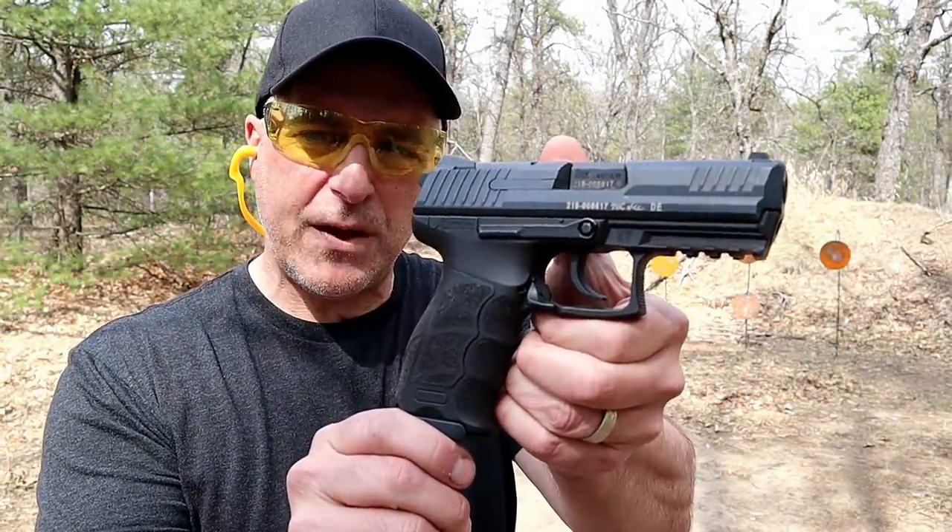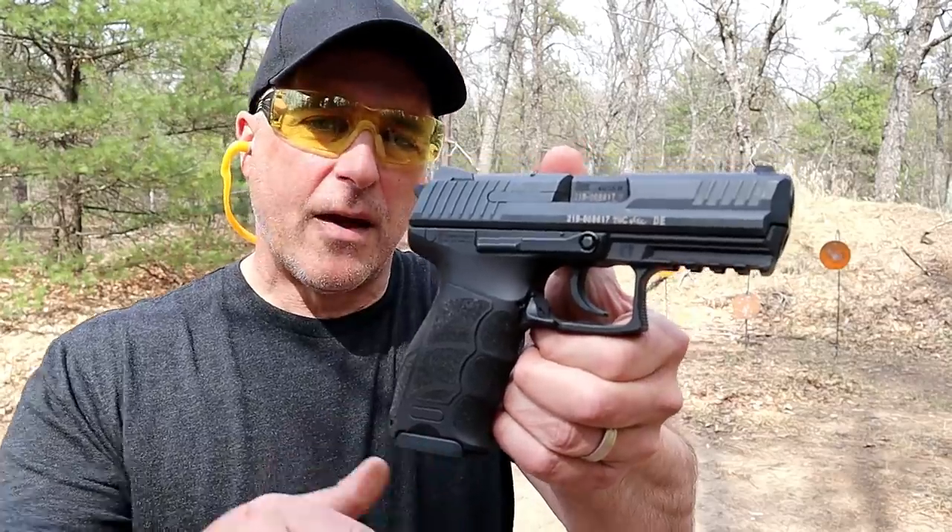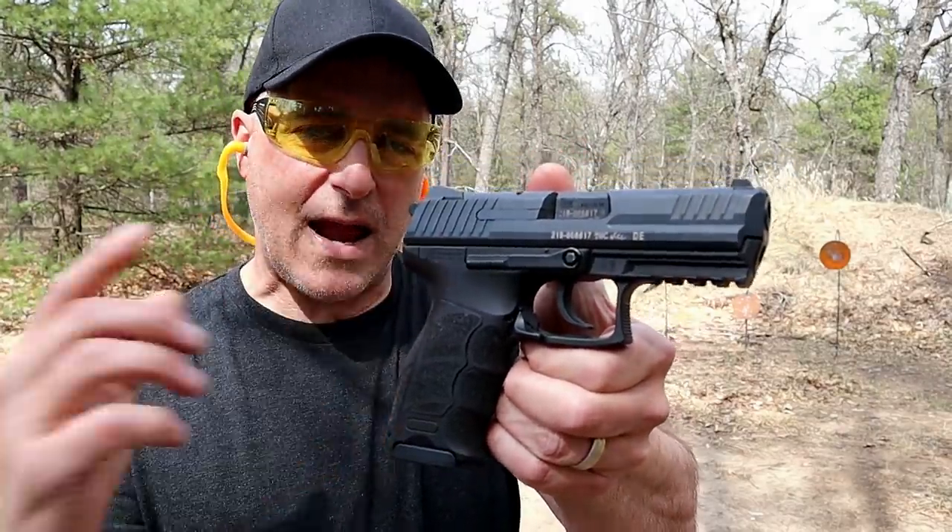Hey there friends, thanks for checking in. Today we're looking at my HK P30 Variant 3. The V3 means that it's a double action, single action handgun.